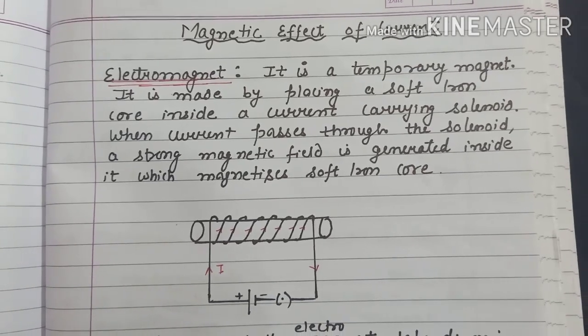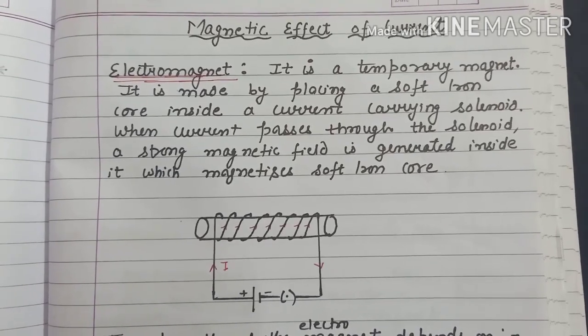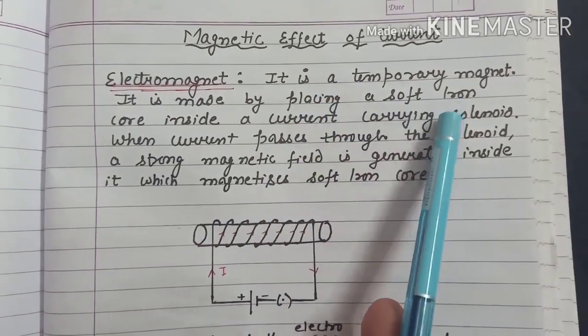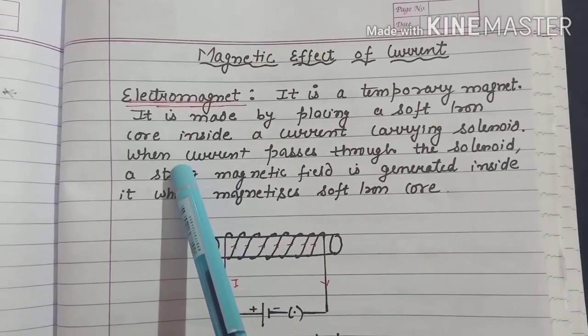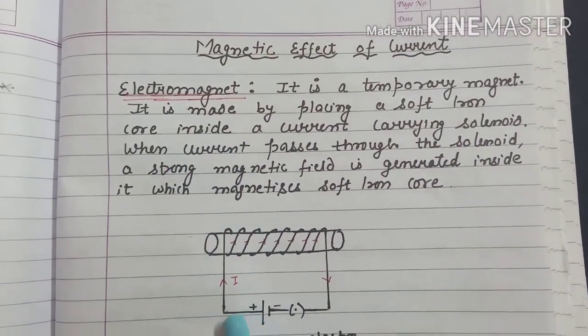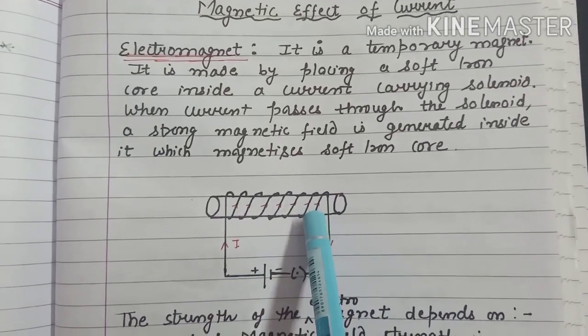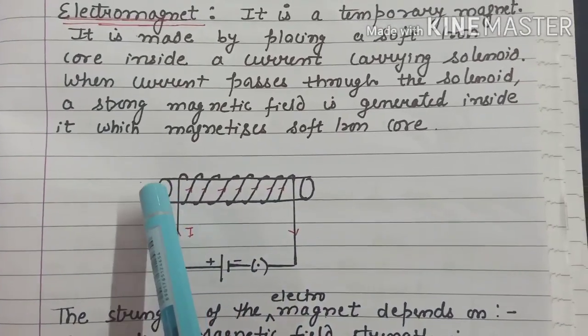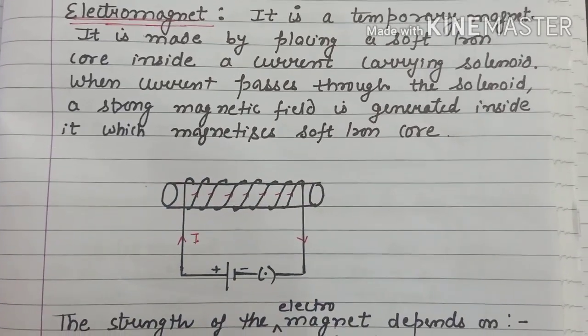So what actually is an electromagnet? An electromagnet is a temporary magnet which is made by placing a soft iron core inside a current carrying solenoid. When current passes through the solenoid, a strong magnetic field will be generated which will magnetize the soft iron core and I will get a strong magnet.